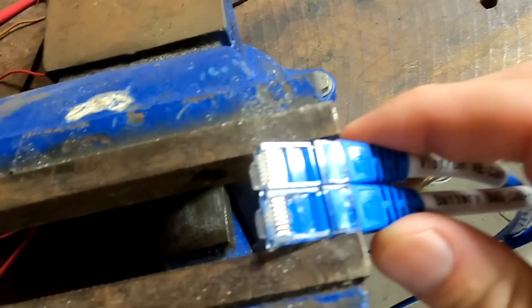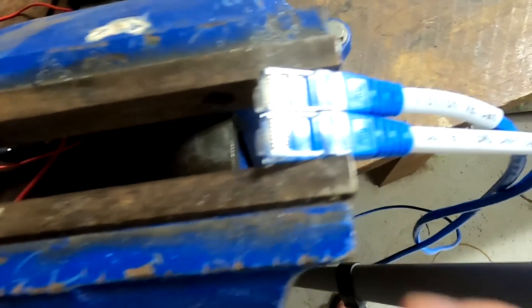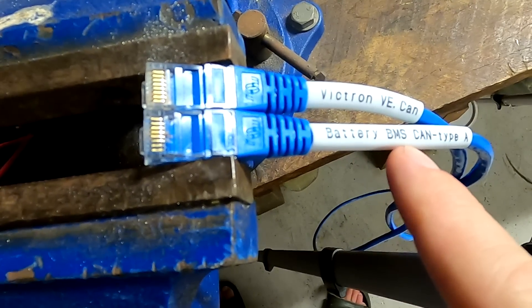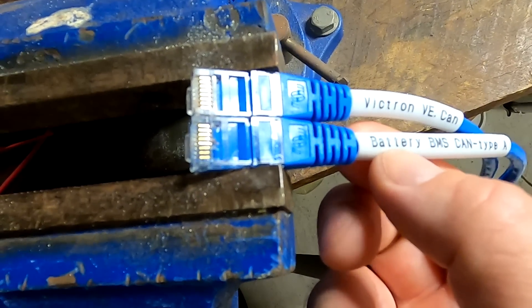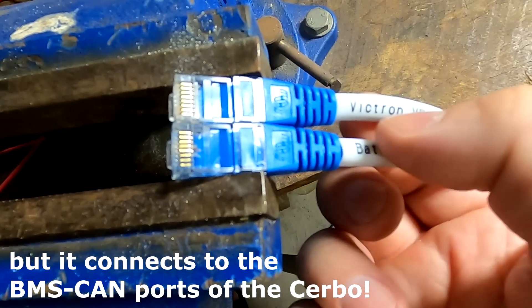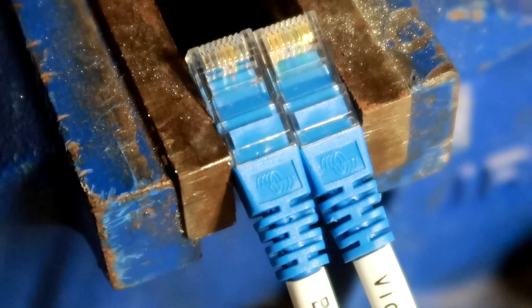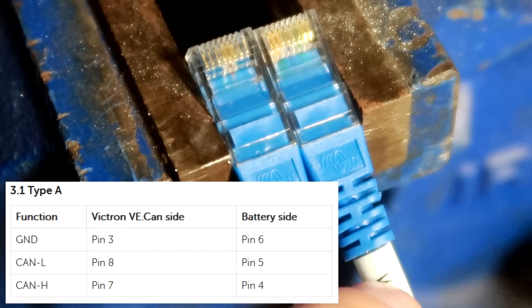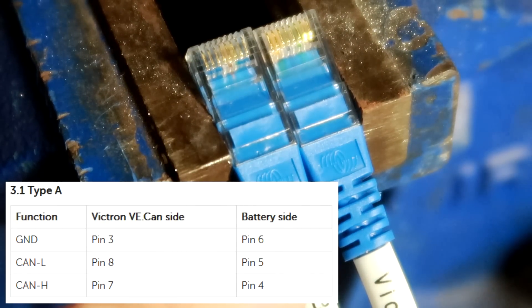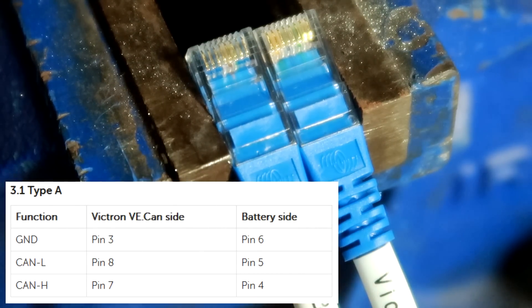I've clamped both cables into the vise so I've got my hands free to measure. Here you can see this is the battery BMS CAN Type A cable. This goes to the battery side and the other side goes into the Victron VE CAN. You can see the labels at the bottom - this is the Victron side and the other one is the battery side. So Victron number three is battery number six.